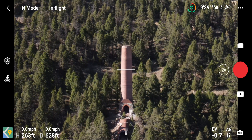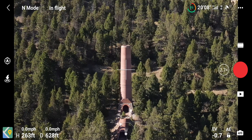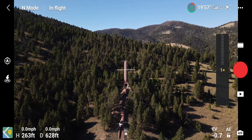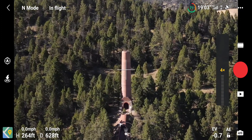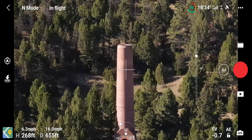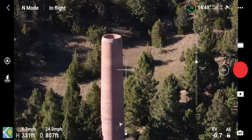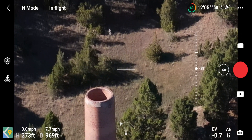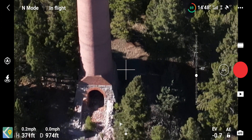I'll switch it to 1080p zoom. That's the wide shot — let's zoom in. Oh yeah, four times zoom is better. You definitely notice the movements a lot more. This is an old smelter.